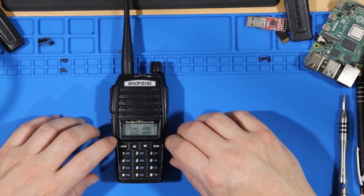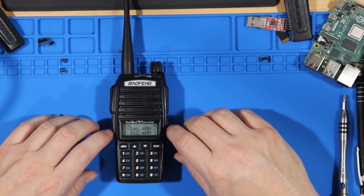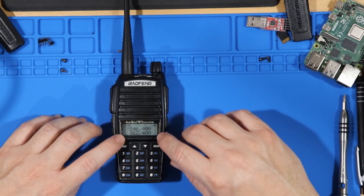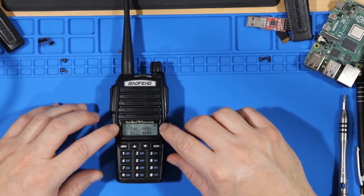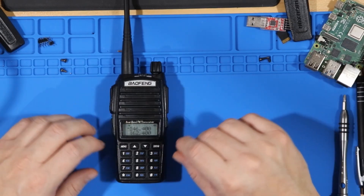The problem with the BaoFeng is that it is a half-duplex receive radio. That means it can only receive on the A side or the B side at a single time. This radio does have a dual monitor mode, which means it monitors both the A side and the B side and switches to whichever side has a signal.